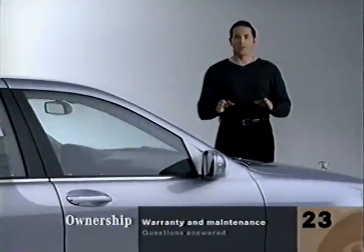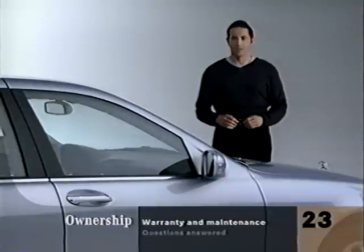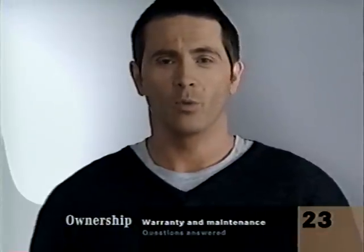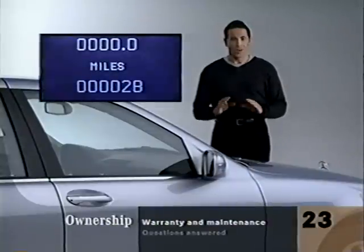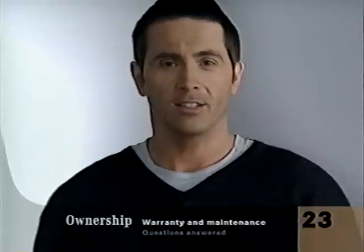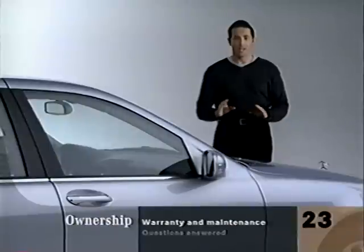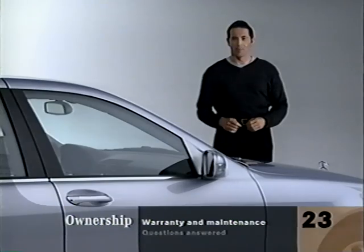Your four-year, 50,000-mile limited warranty covers any manufacturing defects. Routine service, as described in the maintenance manual, is now free of charge during the warranty period. The details are in your warranty package. As you flip through the screens with your steering wheel controls, you'll come to the flexible service system. It measures the actual condition of your engine's oil and monitors your driving habits, then continually recalculates when your next service is due on the fly — so it can extend the interval between routine servicing and will let you know exactly when it's coming up.